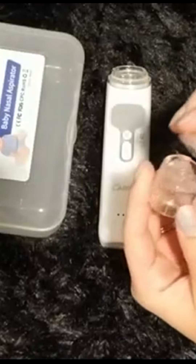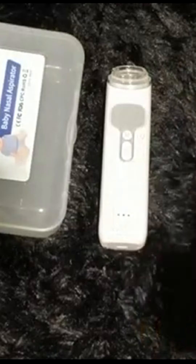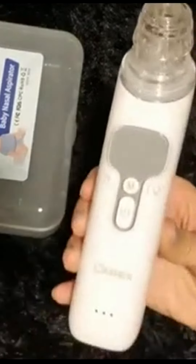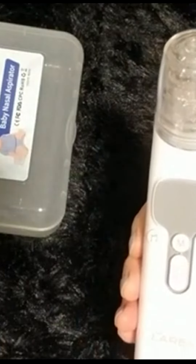First, take the collection cup and the sealing cover and put those two together. Then take those two pieces and put them onto the main base on top — it just twists right in there. Then take the storage bin and place that on top.